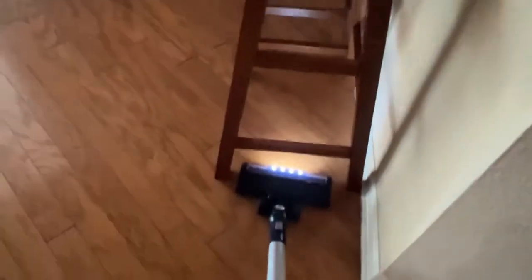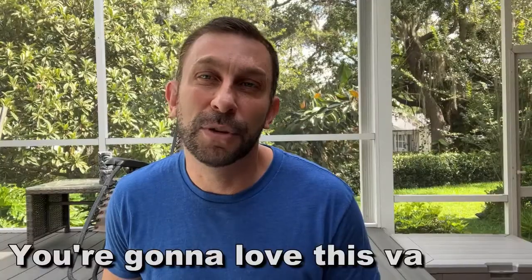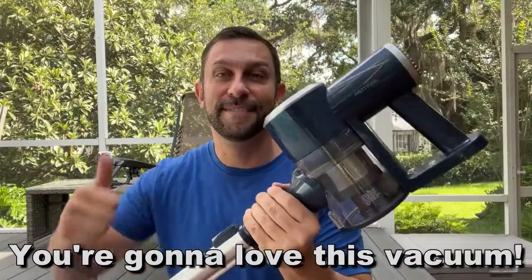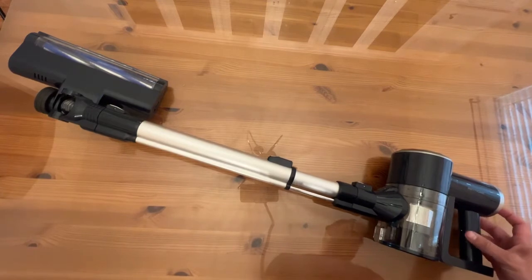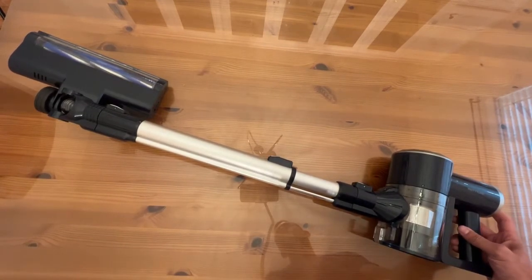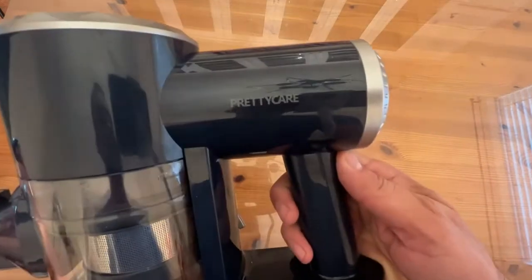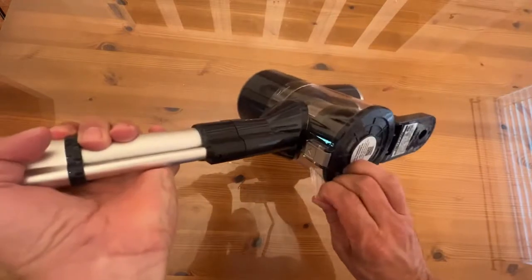Now stick around for the up-close portion of the video where you get to see this in great detail as if you just picked it up yourself. Thanks again for watching and stick around for the up-close portion. Now it's time for the all-important up-close portion of the video where you can check out everything about this fantastic vacuum cleaner by Pretty Care — P-R-E-T-T-Y-C-A-R-E. What are some nice aspects to this? Let me go ahead and open this up so you can see it.